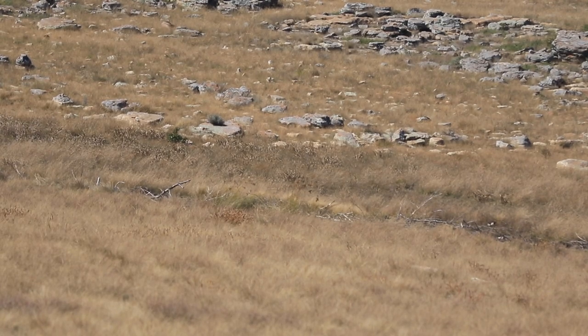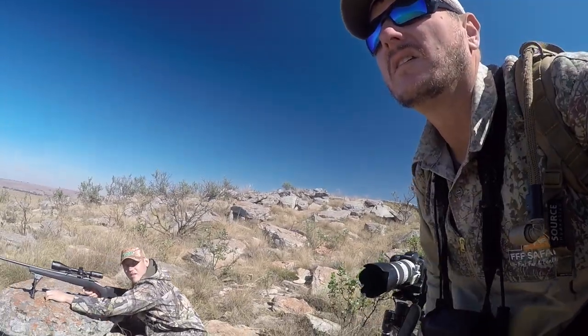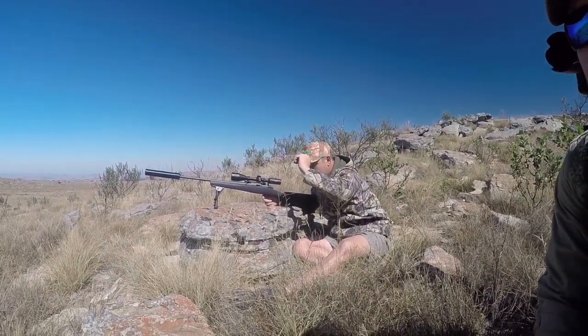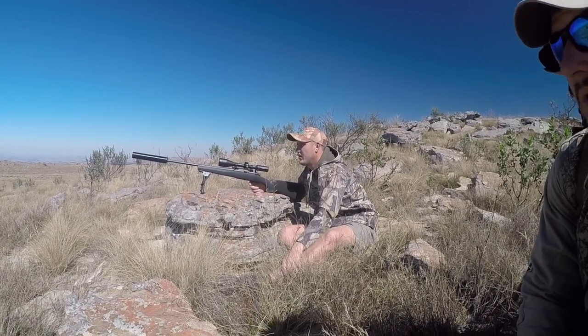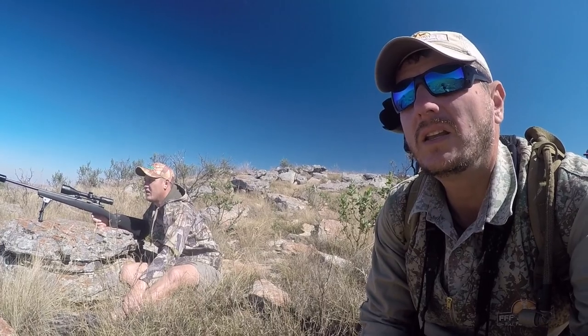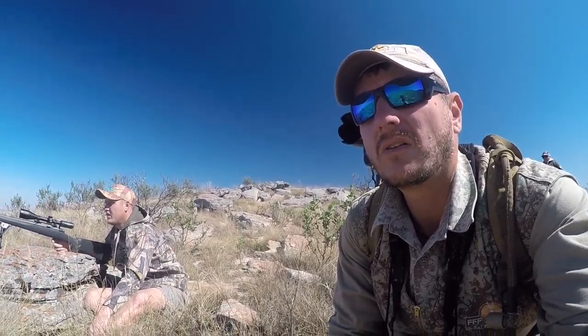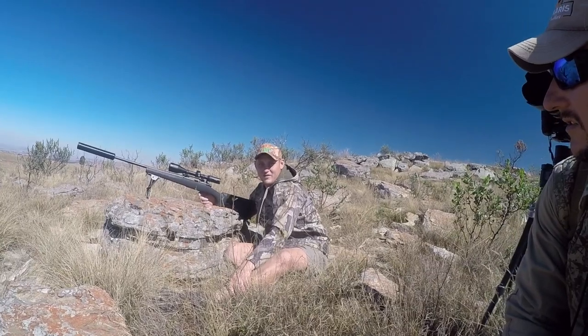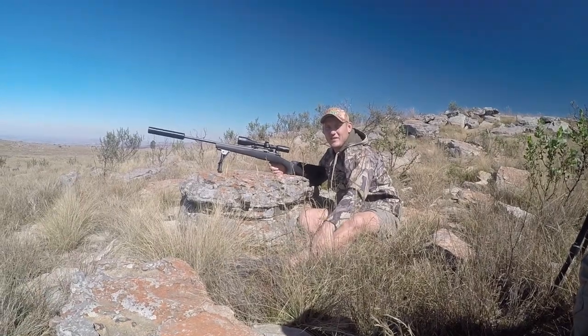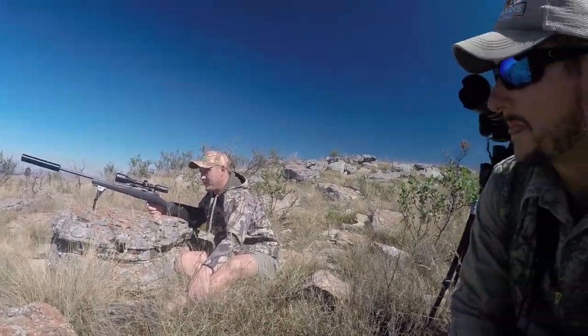Well done guys! The Blesbok gave us a lot of stick this morning. We were walking quite a lot and Pierre here finally got a second shot at the Blesbok ram. This one was a little bit closer — was it 180? And yeah, the Blesbok is down. So Pierre, congratulations! Thank you very much. That's your first Blesbok as well? Yeah. Good stuff, super stuff, I'm happy for you. Now it's Audrey's turn — stay tuned guys, let's see what happens next.